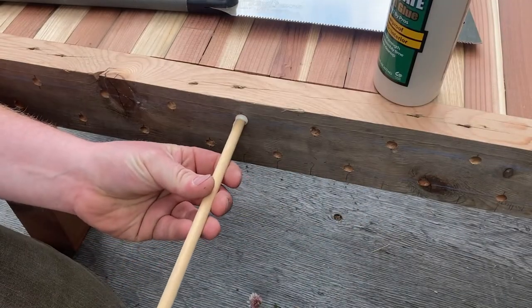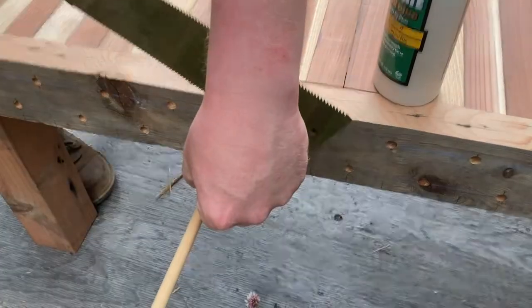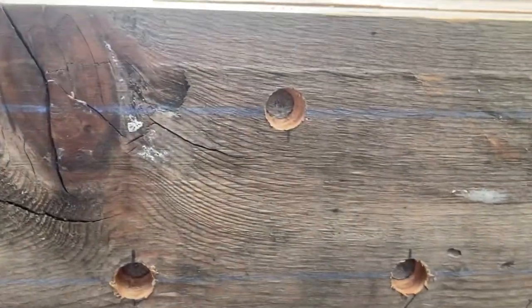I didn't want to leave any holes so I used a dowel and some wood glue and glued each hole with a piece of dowel. Just cut it off with the handsaw and let it dry.